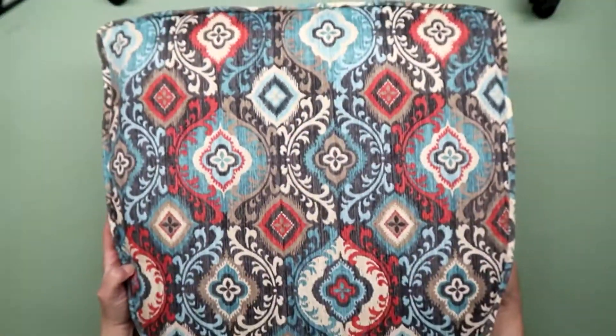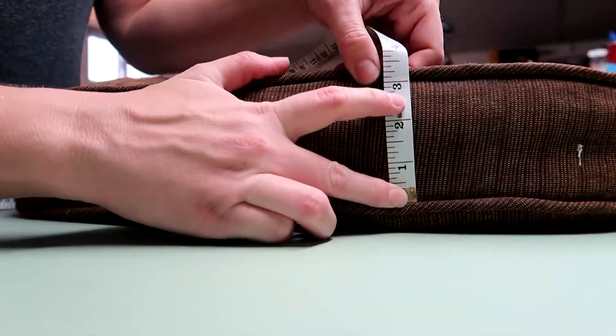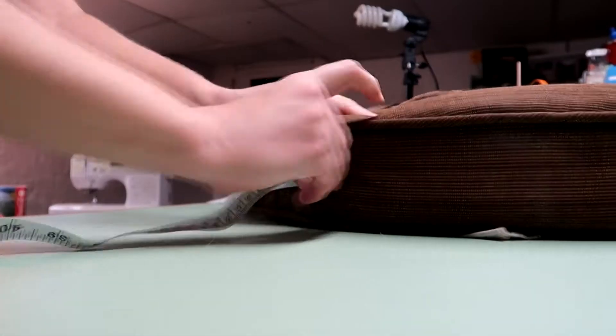Hello YouTubers! Welcome back to my channel. Today I'm going to show you how I took my friend's old ripped up outdoor cushions that were mutilated by squirrels and recovered them to make them look brand new.